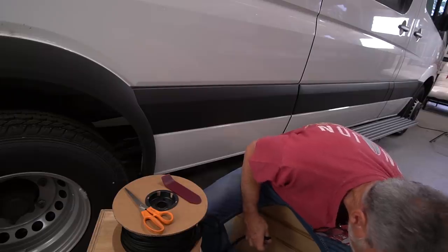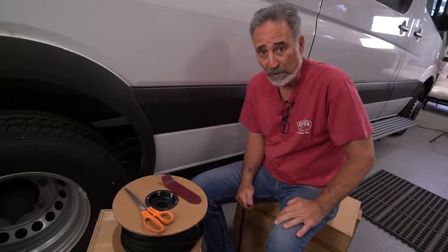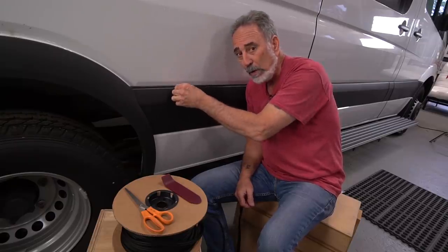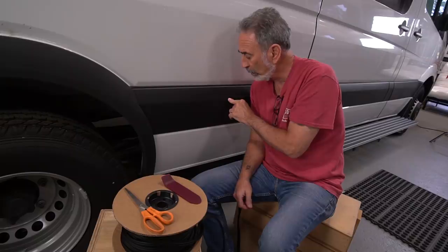So then I got an idea. We all know what the problem is with these body panels on the Sprinters. It's a design flaw right from the factory. The water goes in, it leaks down, and it weeps into the van on all of your clip protrusions.